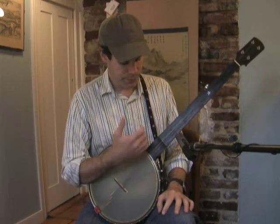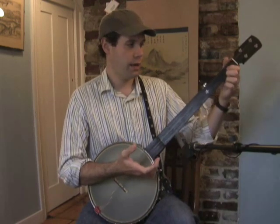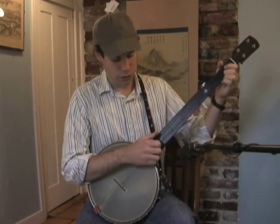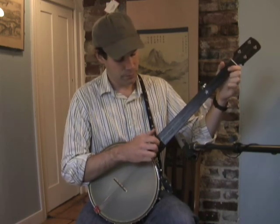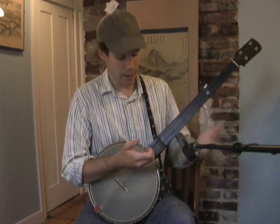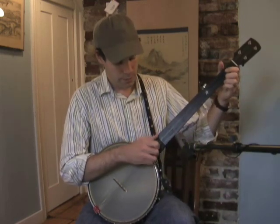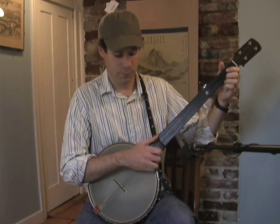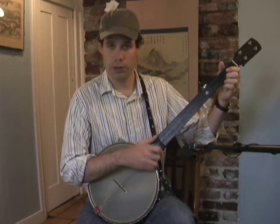Now an alternate string pull-off is really the heart of the technique, and that's done by pulling off a string with your left hand that you're not picking with your right hand. In this case I'm alternating between the second and first strings. It's a regular bump-diddy without the brush — I'll put in the pull-off. [plays]